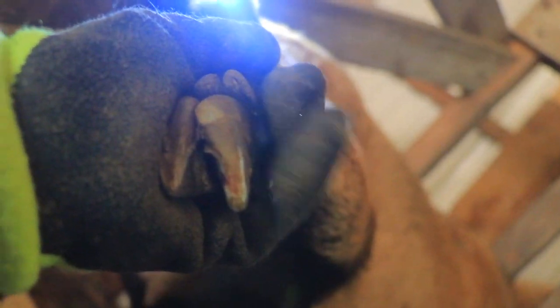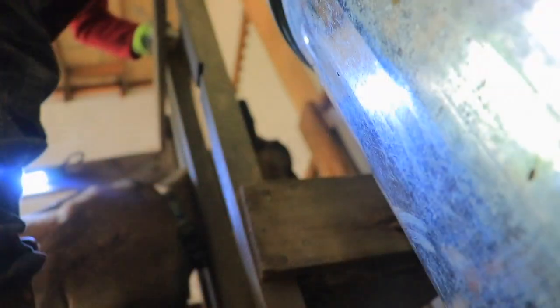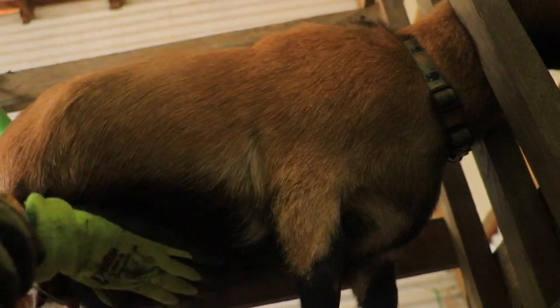When do I stop cutting? When you see pink. I got to the pink this time — it's at the tip on this side. It's not bleeding, but that's pink, and if I continue to cut there it's going to bleed. She was also starting to develop some kind of rot there and she doesn't want me to touch it because it hurts.